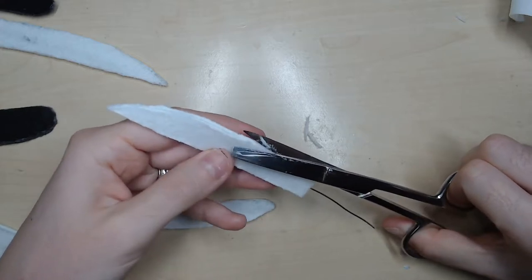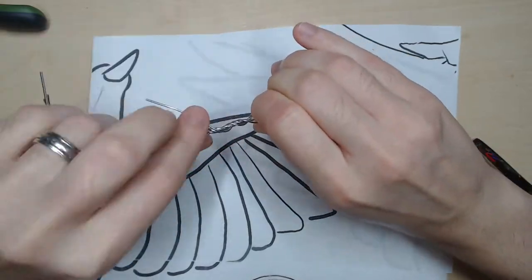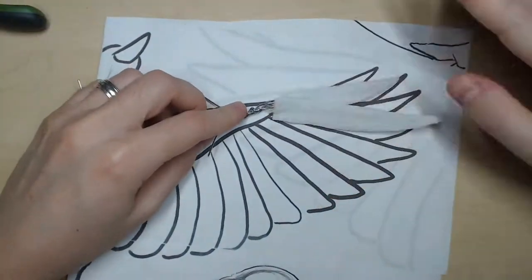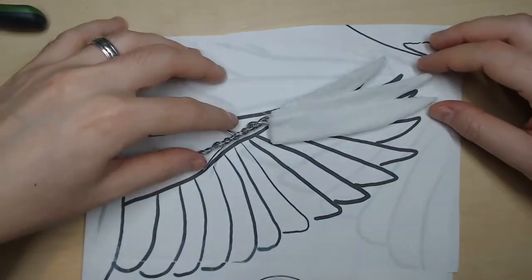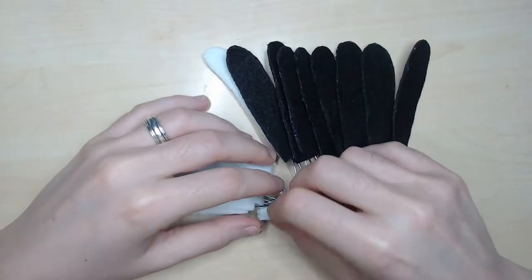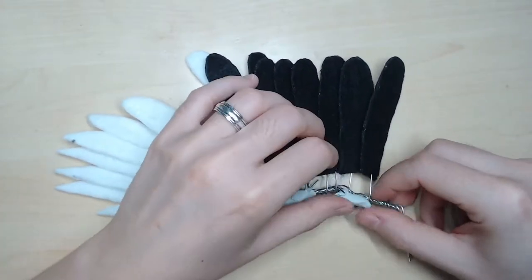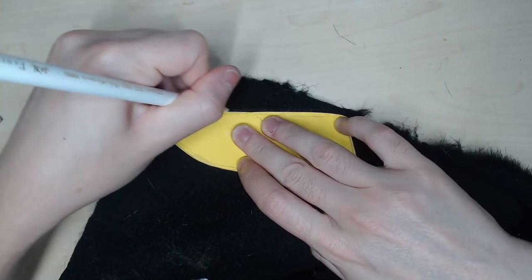I do the same thing for the feathers of the tail. I attach the feathers on the wing armature by wrapping the wire around it. I re-enforce the structure with epoxy sculpt, leaving a space for the articulation. I cut pieces of faux fur for the top part of the wings and sew them together.